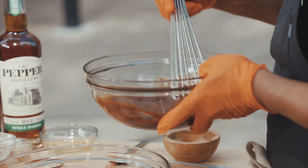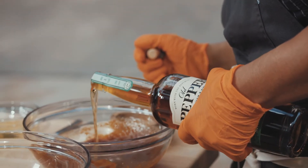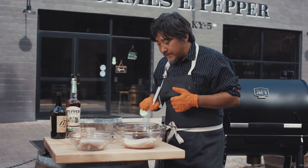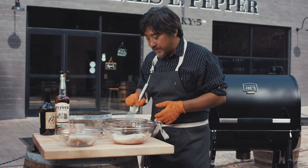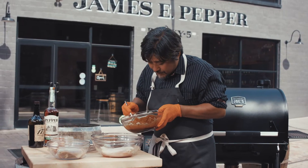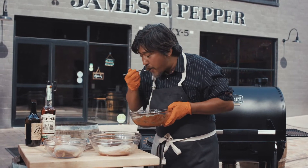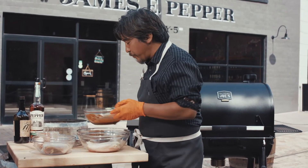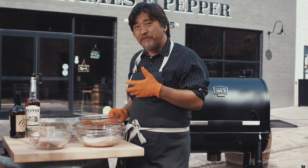I'm gonna whisk that up and then add some rye whiskey. I'm using rye instead of bourbon — it's gonna give me a little spicier finish than the sweet bourbon. Let's give that a taste. Oh, perfect. This is gonna be your new favorite barbecue sauce.